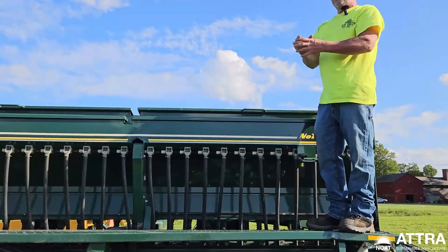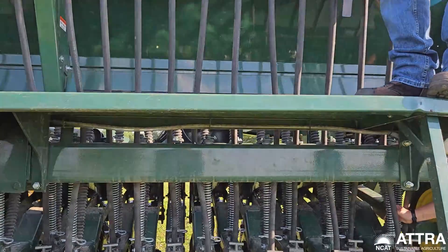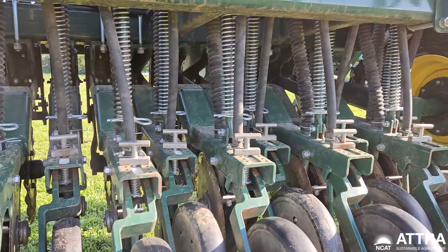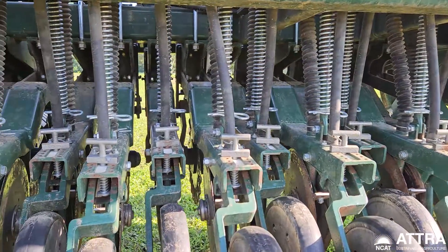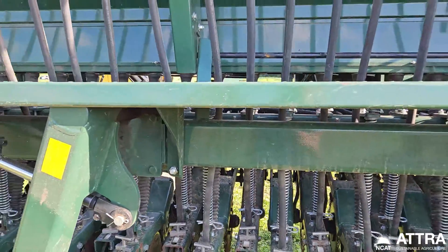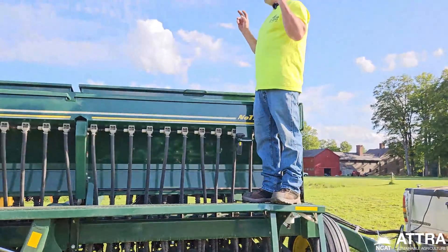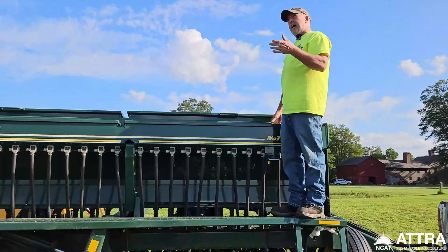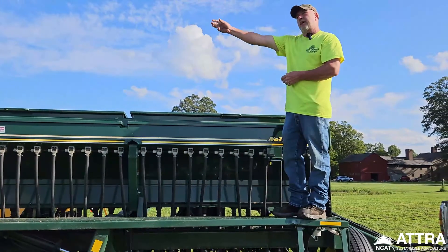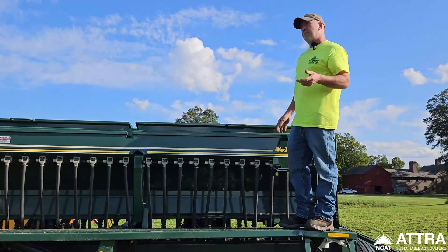I have run what they call bin-run seed — that's seed combined from oats, rye, or wheat that hasn't been through a seed cleaner, so it still has chaff and heads. I've had fairly good success with that, though I do get some plugs every three or four passes and just check all the hoses to make sure they're not plugged. It's simple to clean out and rarely have I had a problem with uniformity.